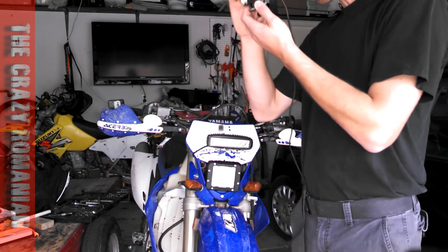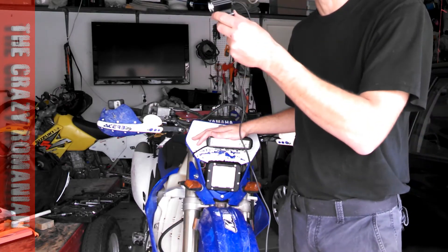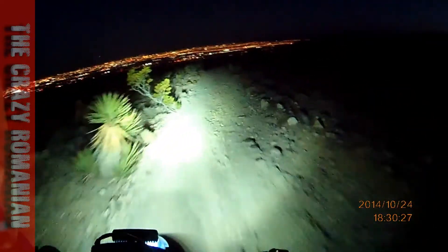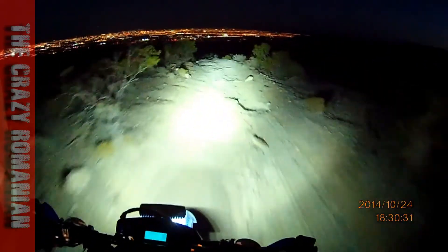Why? Because when you're riding, you're pointing your head exactly where you're riding. So even if these go out of line, you can always see. Now, I absolutely love this light. It's awesome. Look at that. Best investment I ever put on this bike.